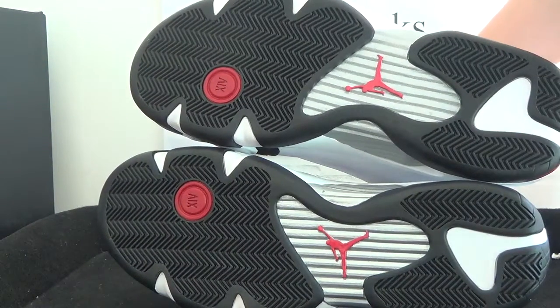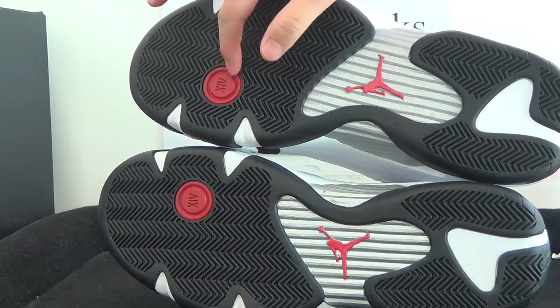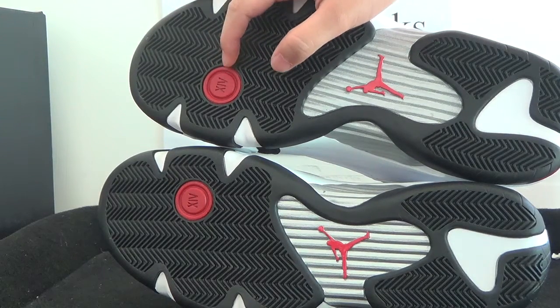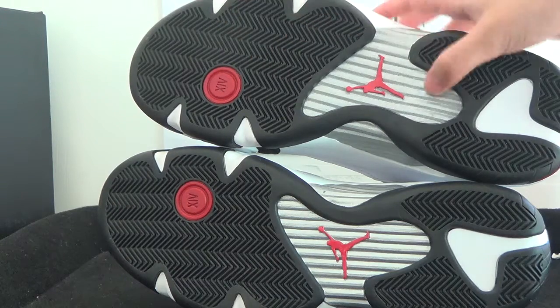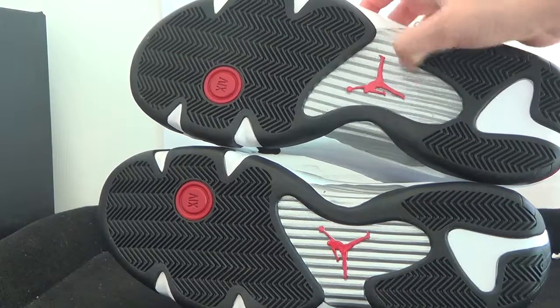Now we got the left part. On the bottom we can find here — we got the low man number 14, the chain detail. And here we can look at the Jumpman logo. This part we got the silver part.